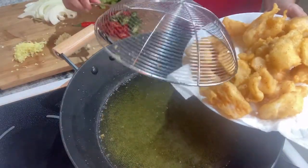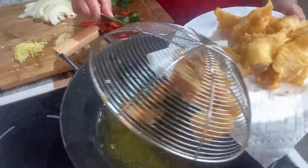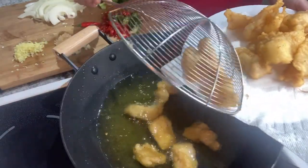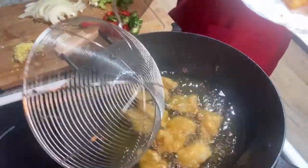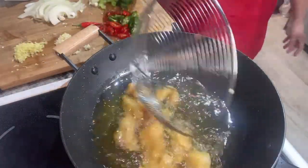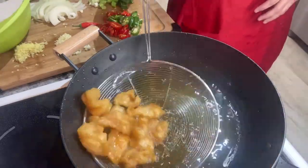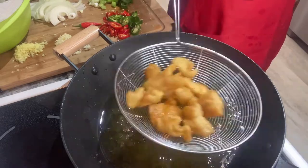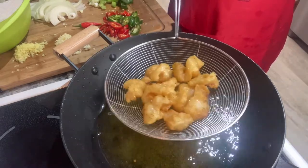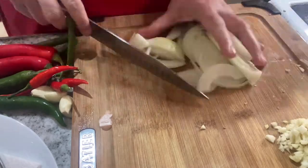Time to fry the fish again — yes, double frying. The secret to double frying? It gives you a drier and crispier fried fish. If you notice, sometimes fish fillet is too soft because the oil gets trapped in it. So if you do the double frying, it will get the best result.